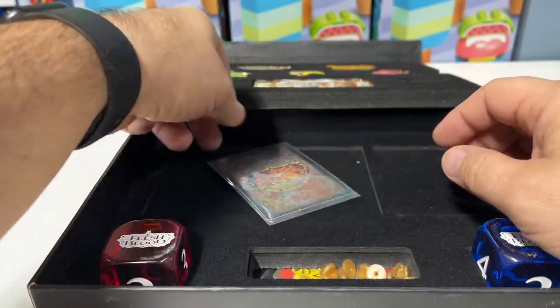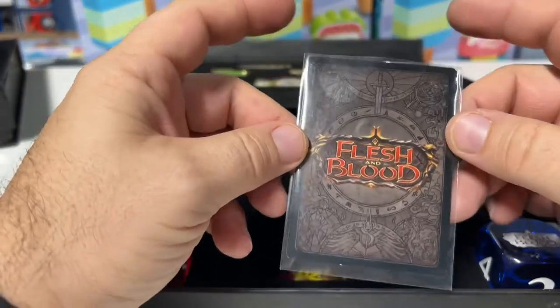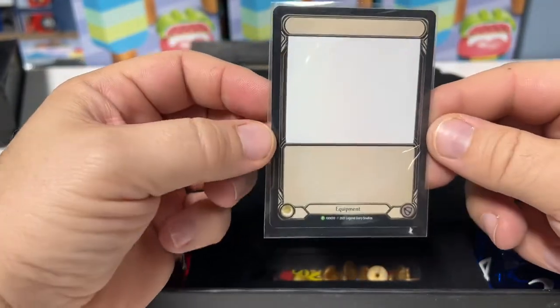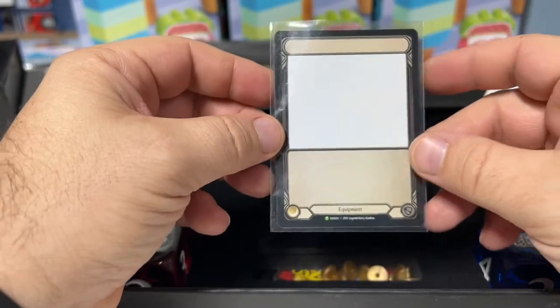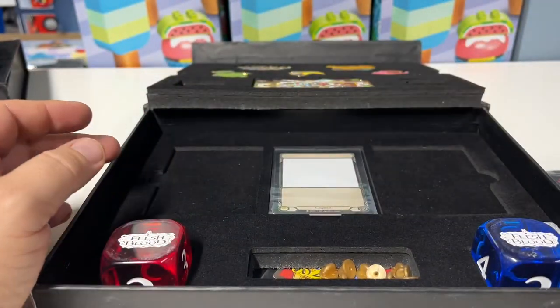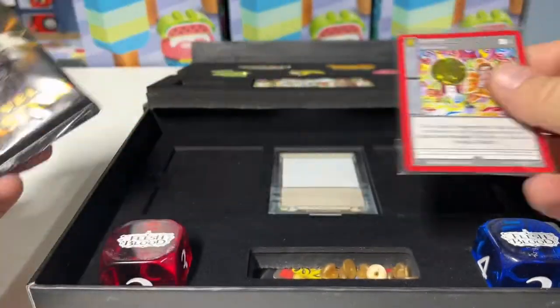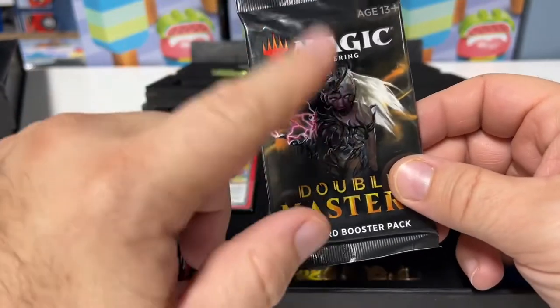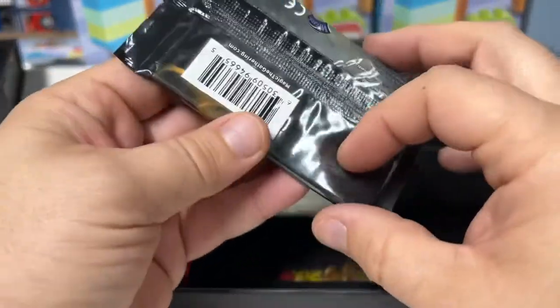And lastly, Flesh and Blood. Looks like we've got a single card. Last time it was a blank equipment card, and this time it is another blank equipment card. This thing held a little bit of value — $50 to $100 if I recall, or $50 to $70, something like that. The metal card is $50 to $100, not too bad. This one is not going to be nearly what the other one is.